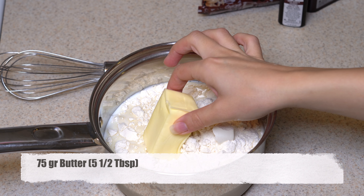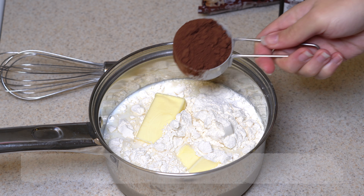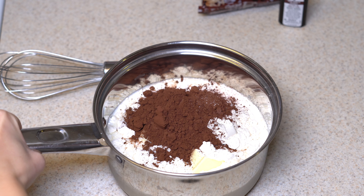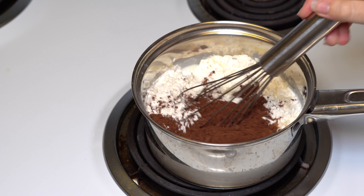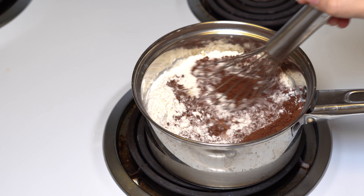We are starting with making our homemade pudding. Take milk, sugar, flour, butter, and cacao in the saucepan. On medium heat, start whisking until it gets thick like pudding.